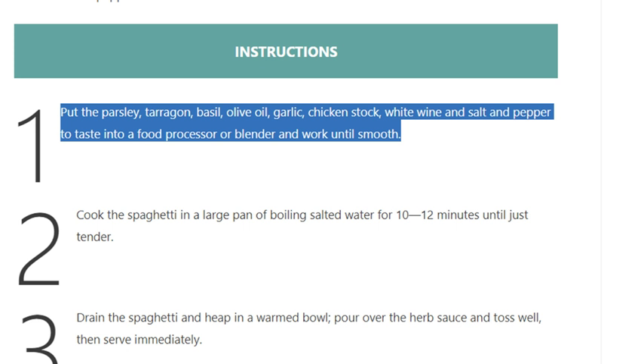Step 1: Put the parsley, tarragon, basil, olive oil, garlic, chicken stock, white wine, and salt and pepper to taste into a food processor or blender and work until smooth.